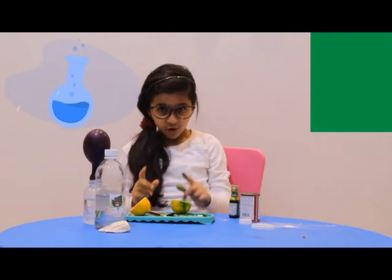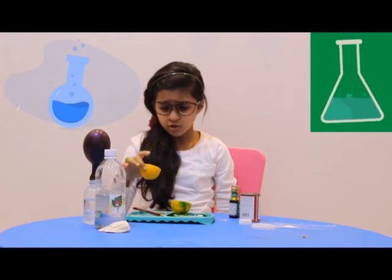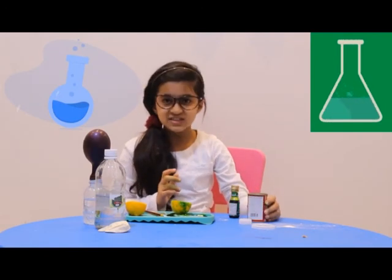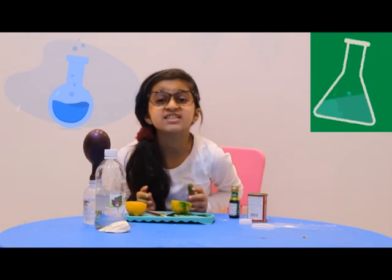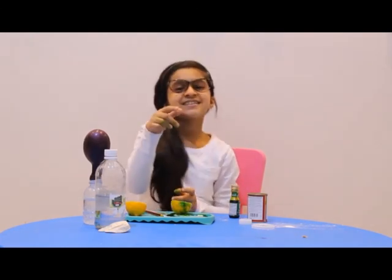So always remember that vinegar is an acid, also lemon is an acid, and baking soda is a base. You will always need an acid and a base to do these experiments. So don't forget to subscribe, like, share to everybody who you love, and bye! See you next time!